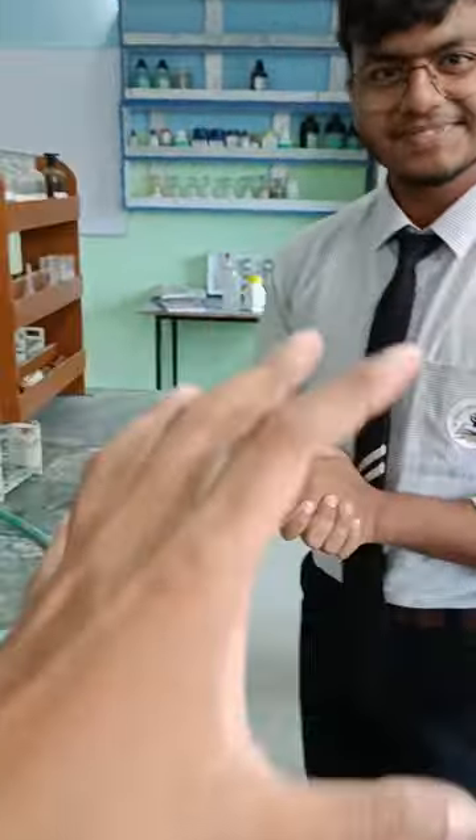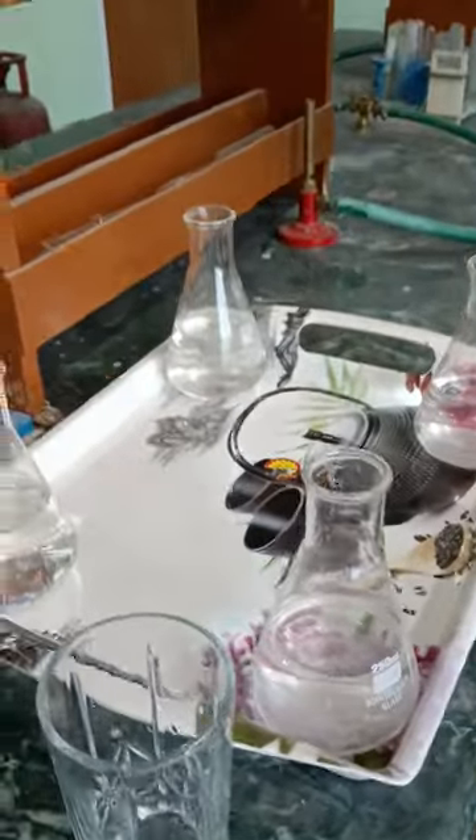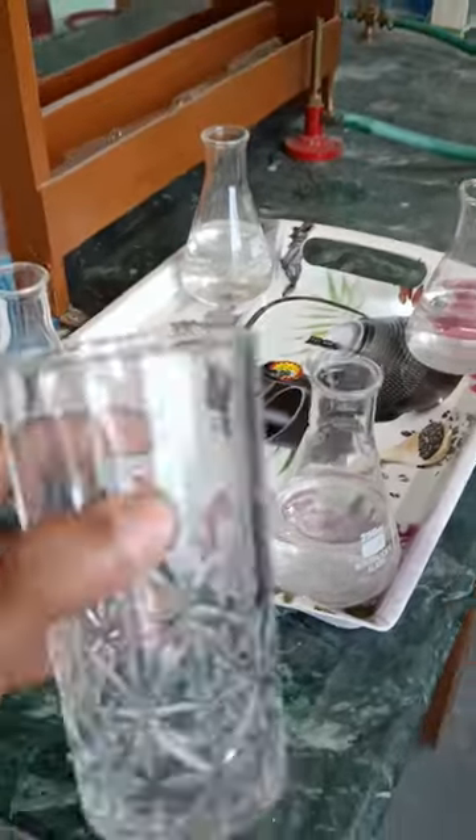Masood, the challenge is ready. The challenge is that this tray has to be filled with water, but Masood has to fill it using a glass and place it here. So Masood, what should you do? If you fail, you have to do 12 hours of homework.